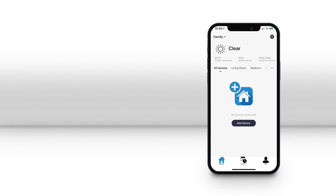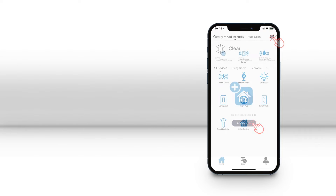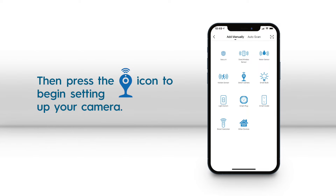Once you are logged into the Brookstone Smart App, from the home screen press the add device button or the plus sign icon in the top right corner, and then press the smart camera icon on the next page.